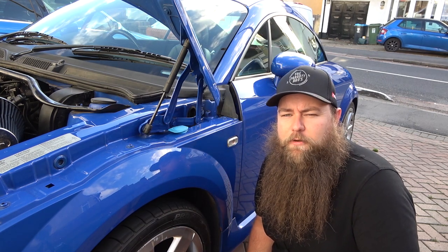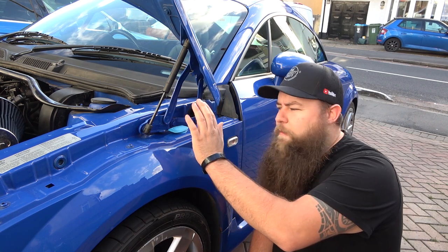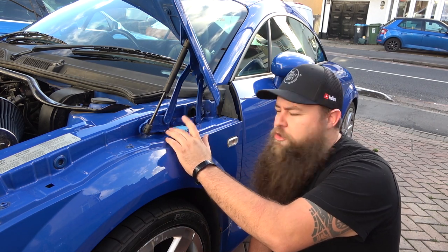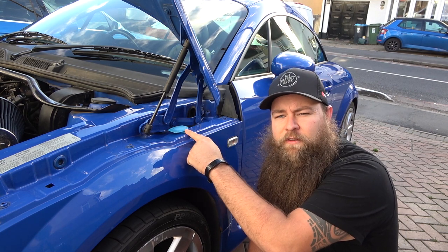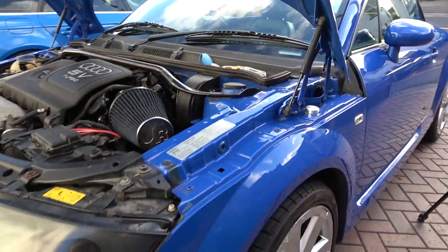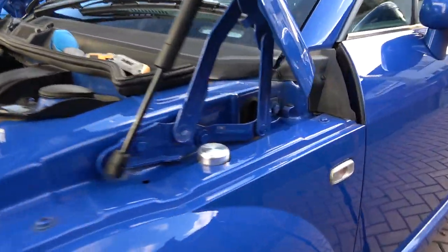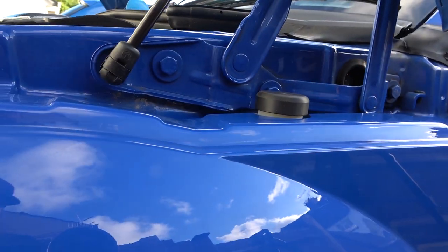Hey guys and welcome to the Parrot Bros. Today we're going to do a little video on dress-up. We're going to be replacing the windscreen wash cap, taking it from this plastic blue one to either a metal brushed silver one or a black plastic stealth one.